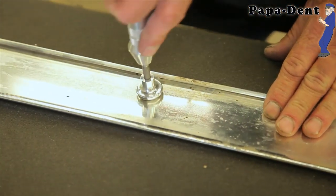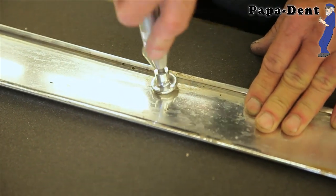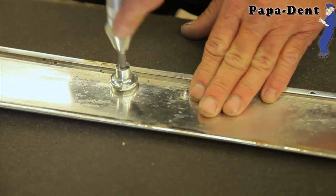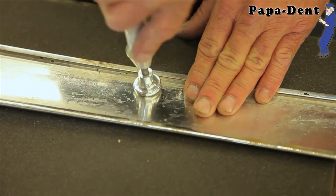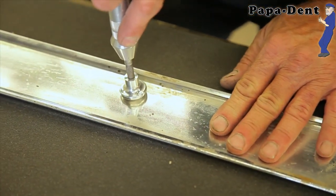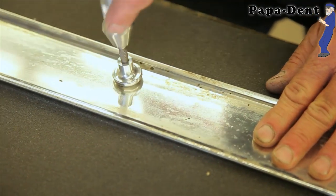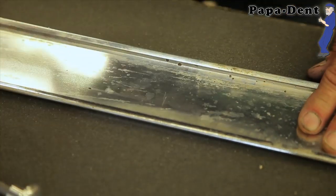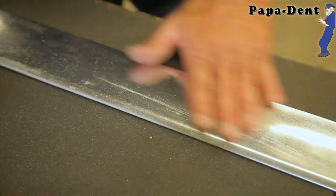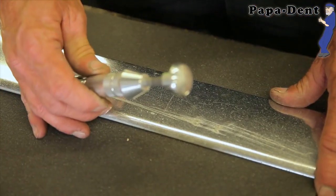We have a big crease right there. We don't necessarily need to snap our tool — we're gonna let the tool work the metal. We're almost there. Let's take a look — we're almost there. We can file, sand, and polish. And that's a nice use of the mushroom head tool.